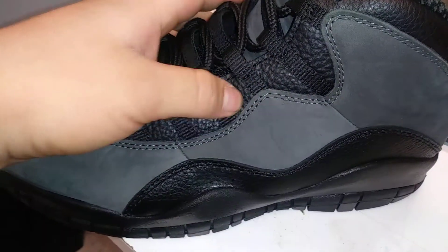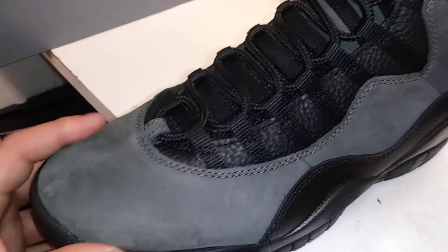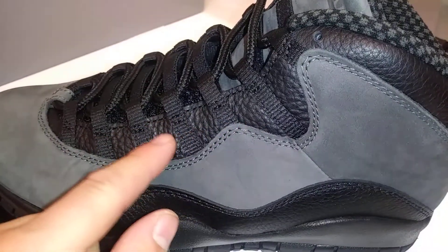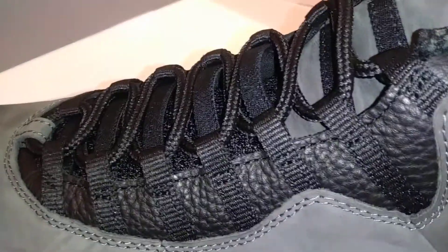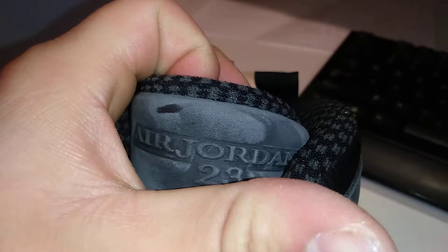Got a nice leather upper, smells really good, leather is really soft — it's more actually of a suede upper. You got your lacing right there, that nice little Air Jordan 10 tongue. I like the way it's spelled on these. 'Air Jordan 23' along the suede — it's kind of a really soft suede, you see that it changes color with ease.